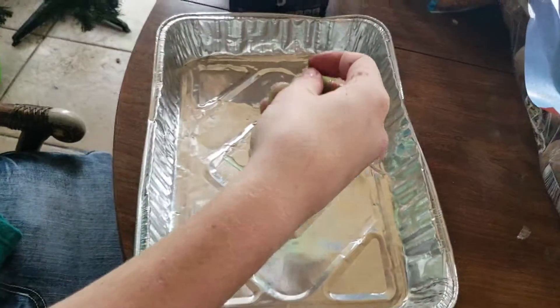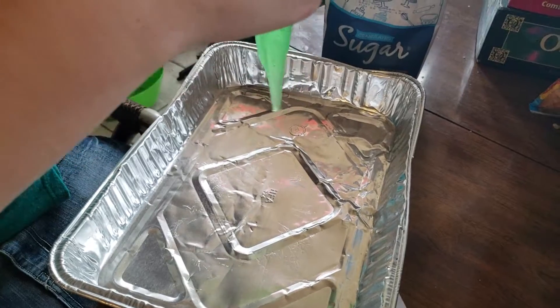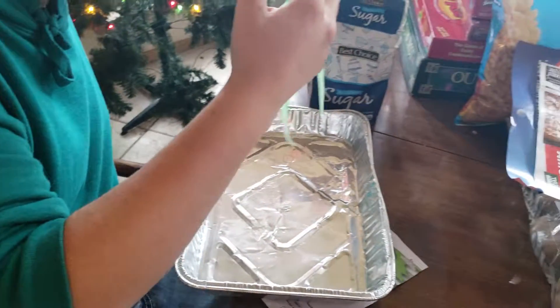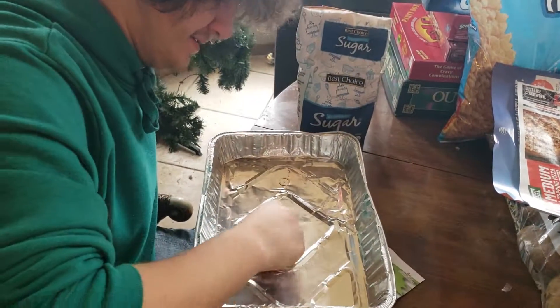And that everybody is how you make slime at home. Yeah, that's pretty cool. My name is Dab of Everything — thanks for watching the second episode of Dab of Toys. You guys have a good day.